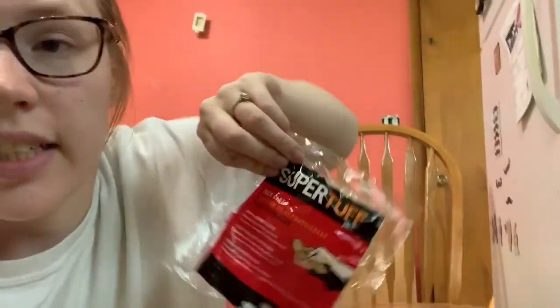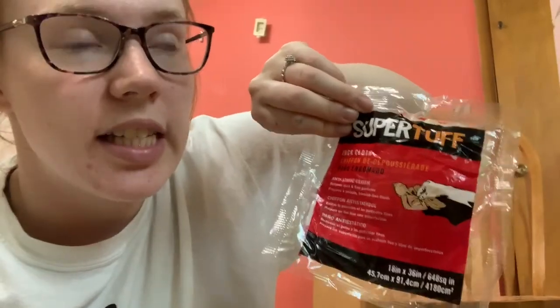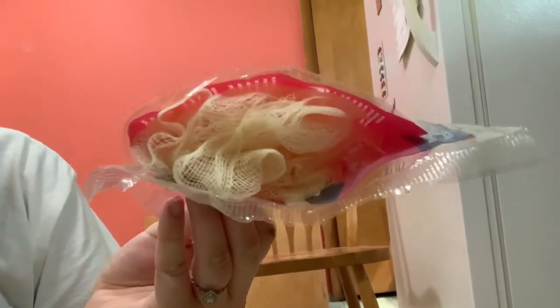Apparently this is a thing called a tack cloth — it's uber sticky and really weird. It's a giant sticky sheet you keep as a ball and just rub everywhere, and it sticks and picks up all the dust off your surfaces.